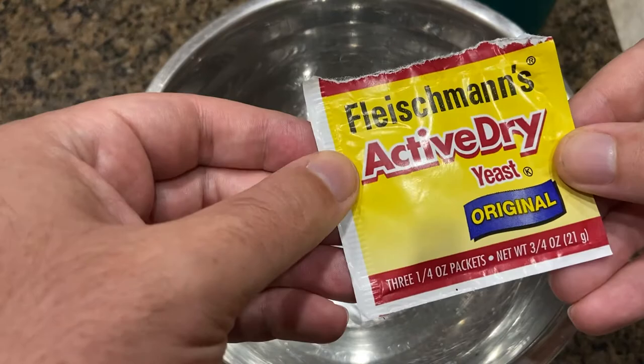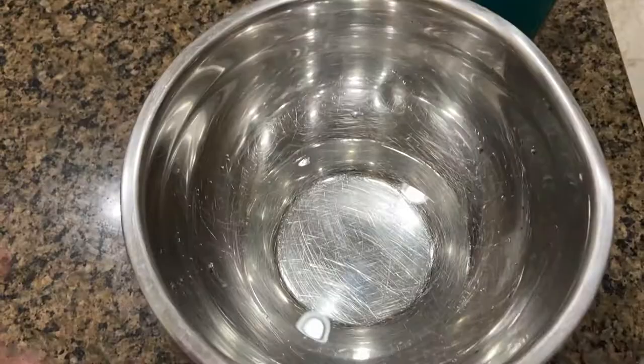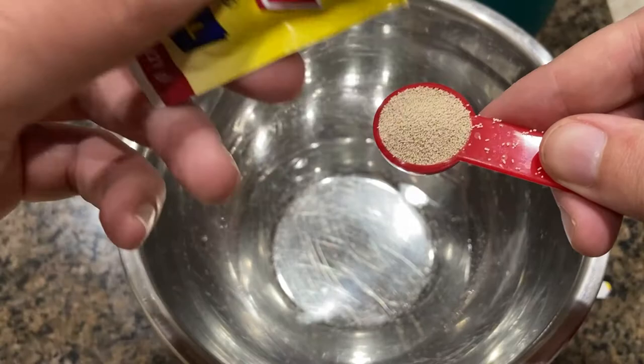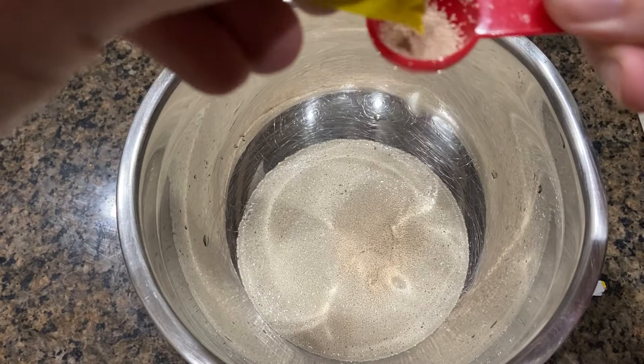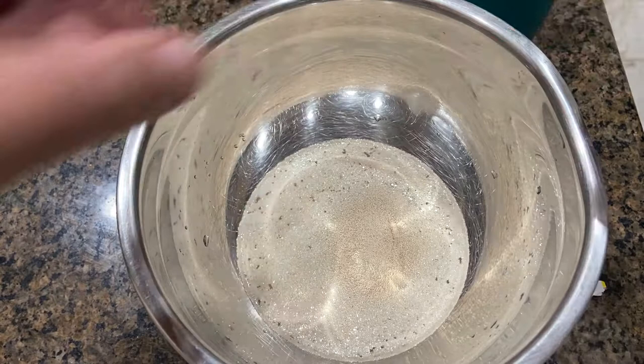This yeast right here — you can get it at any grocery store, it's about a buck. So that's about a quarter, so two and a quarter teaspoons. We're going to wait 10 minutes for this to bloom, and you should see it start to bubble — that's what you're looking for.